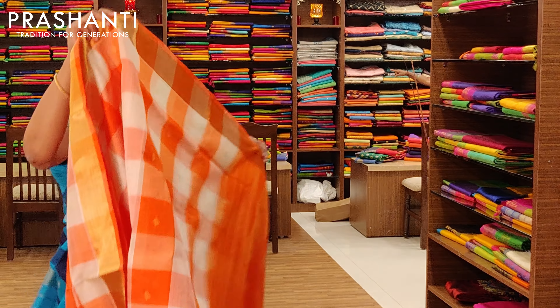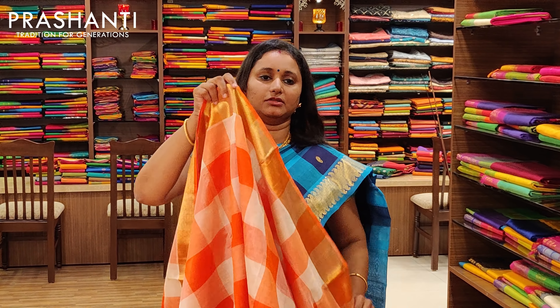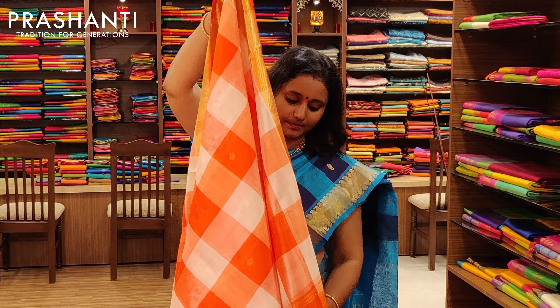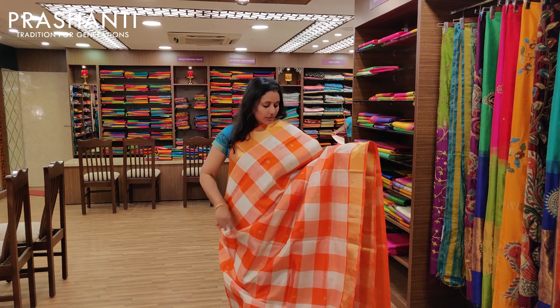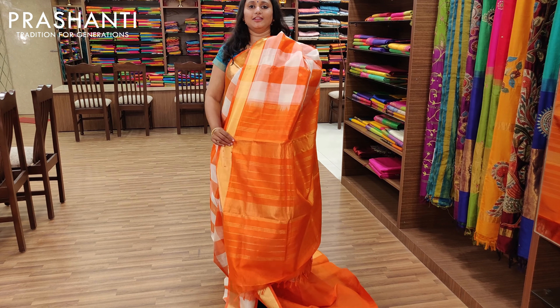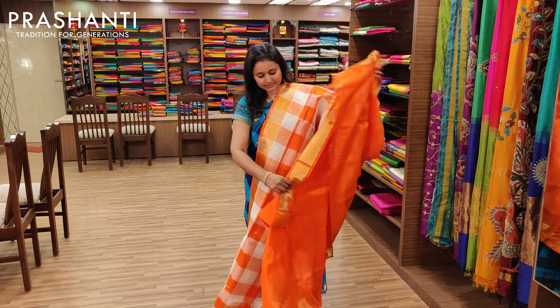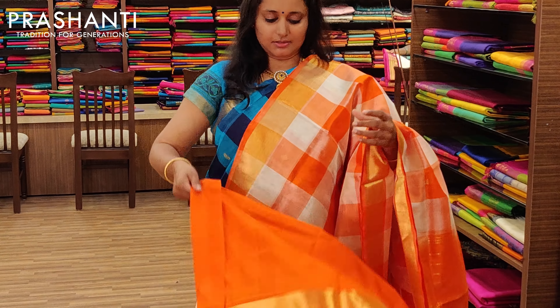The next one is white and orange — a beautiful combination with a Bhavanji border on both sides. It's got bhutas on the checks, beautifully woven, with a nice contrast blouse in orange.